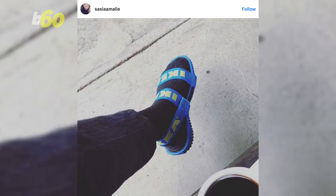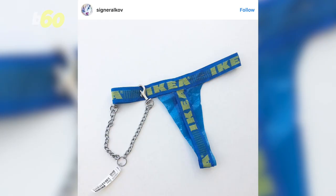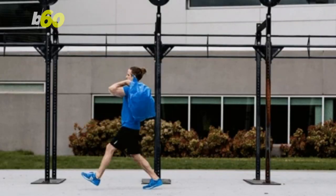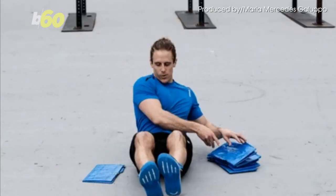Everything from boots to sandals to hoodies to the revolutionary IKEA thong — really, who doesn't want one of those? Now Reebok is taking the craze to an entirely new level with a workout routine using the 99-cent bag as weights.